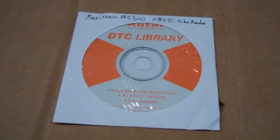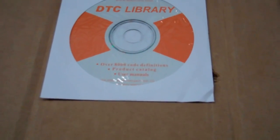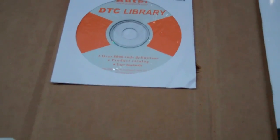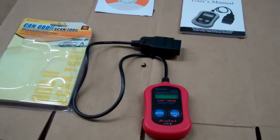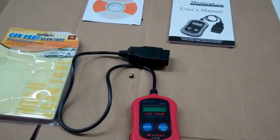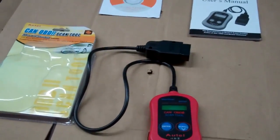You also get a CD library that installs on your computer. If you get any codes back, you enter them into the software and it'll tell you what they mean. From what I've read, most people don't do that — most people just get the codes and search on the internet, because you'll get newer information that way.